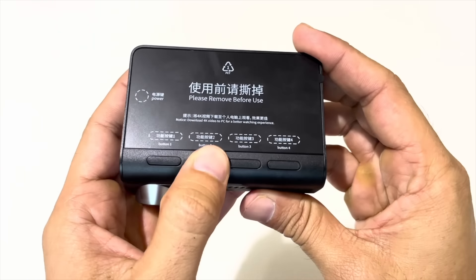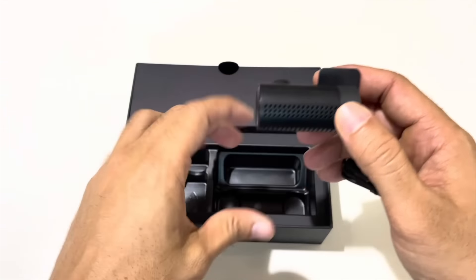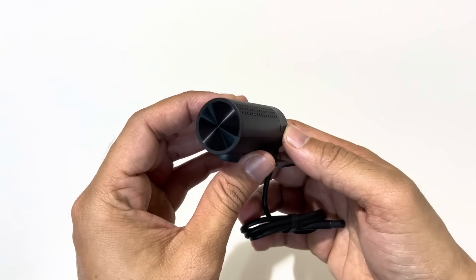There is a small indicator light which blinks in three different colors — you will know the camera status from it. On the screen side there are four functional buttons. Now look at the rear camera — it also has a very good build quality and air vents.